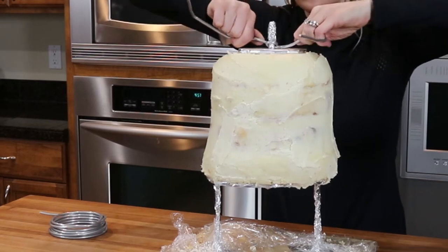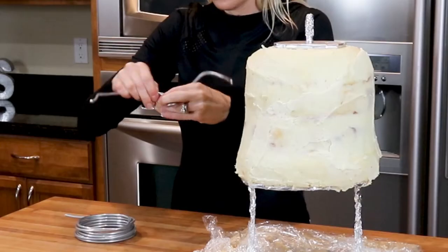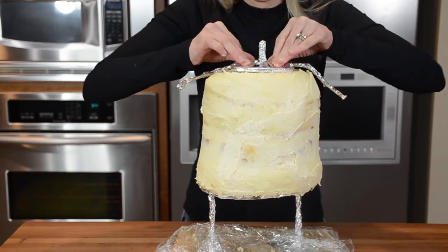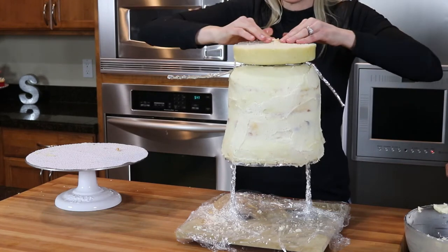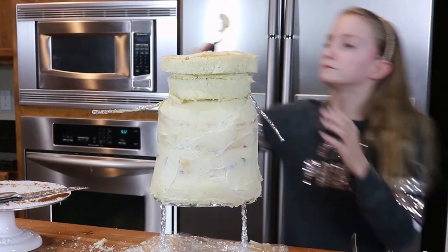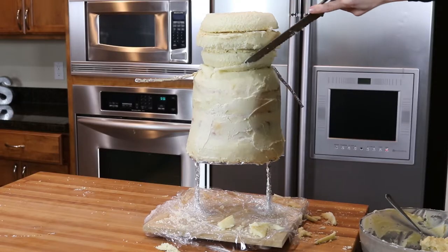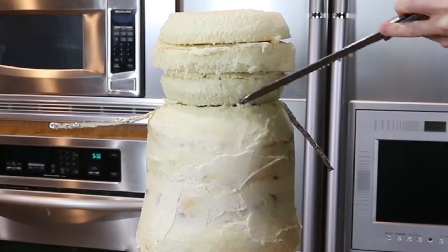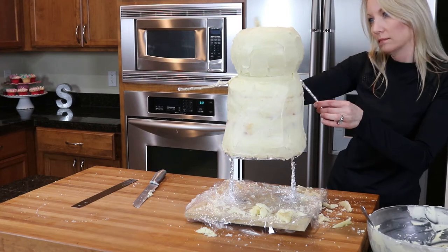Moving on to the head. Here I'm adding more wooden dowels and a board to support the head, then covering it in more foil. For the arms I'm bending a 6-gauge armature wire into the arm shape, covering it in foil, and attaching it to the board. We then begin layering up the cake and buttercream for the head. If I were to redo this cake I would probably make the center threaded rod a little bit taller to help support the head. Now I'm carving it just a bit to round it out and covering it completely in more buttercream.